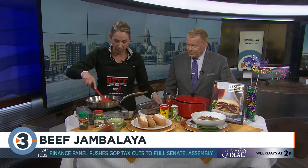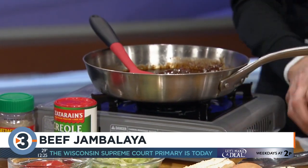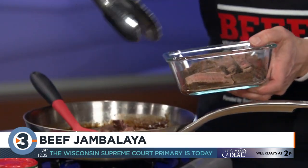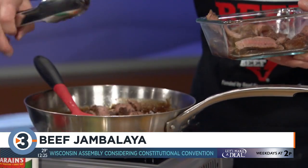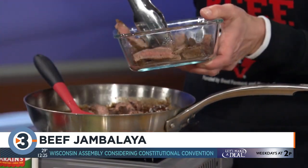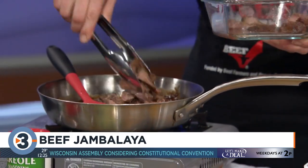After the steak rests and is sliced up, a red-eyed gravy is made in a second pan. Start with a roux of butter and flour, then add a little pancetta ham, diced onion, beef broth, and creole seasoning — which has a little kick to it — plus a little more espresso powder and hot pepper sauce if you like.